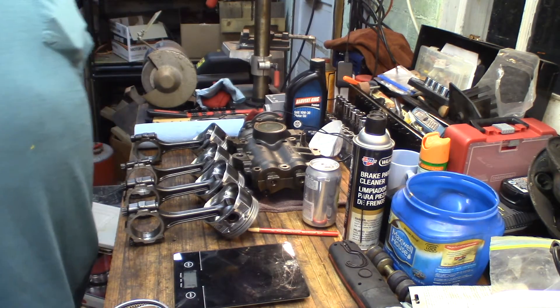So what I'm going to do now is start measuring the gap on the rings. If there's not enough gap, we can always file them to get more gap. If there's too much gap, there's not a lot we can do about that except get different rings — but hopefully that won't be the issue. Better to know now.